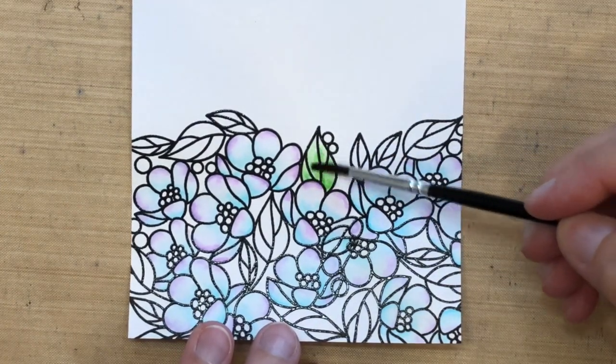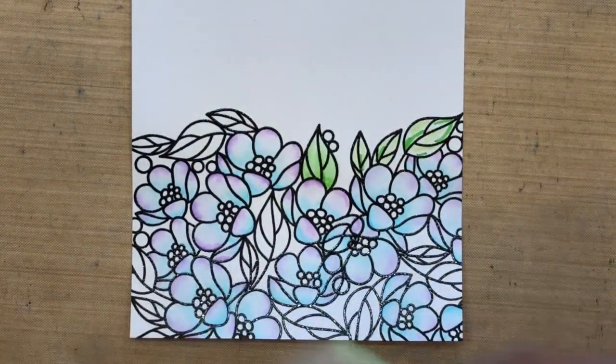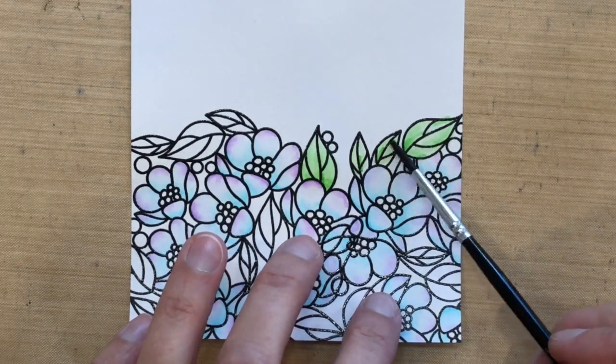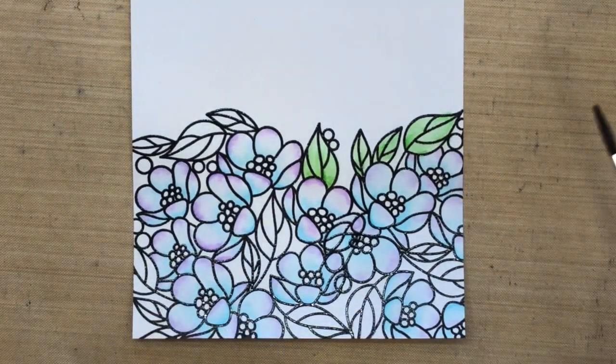Now I'm taking that same size brush — number four — and blending it all together with some water. I think I did too much brushing on that first one, so I'm going to redo it here and show you what you really want to do: just swipe it once or twice across, and by doing so you'll keep those colors as separate as possible so you get a nice variation in color across all the leaves.